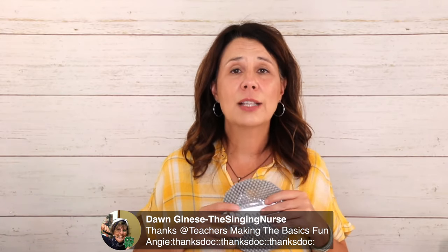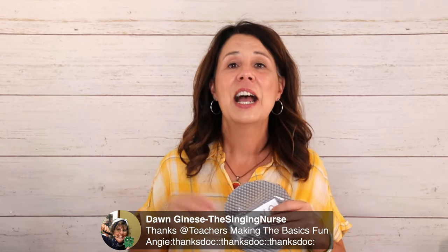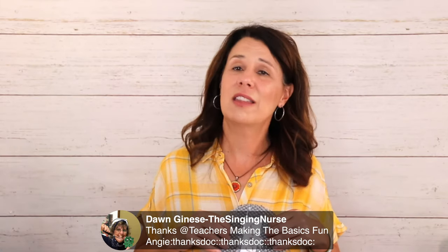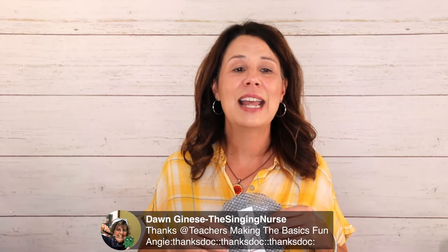Thanks for being here — make sure to check out my podcast, Rockin' This Teacher Thing. We reached 1,500 downloads last week, so thank you to those who are listening. Have a wonderful day, stay safe, God bless you — you're my heroes, and I'll talk to you later. Bye-bye.